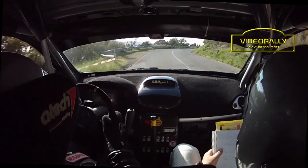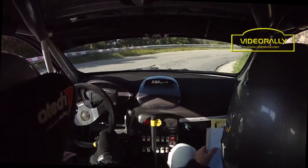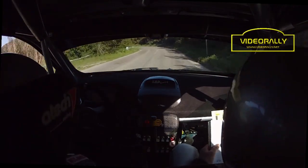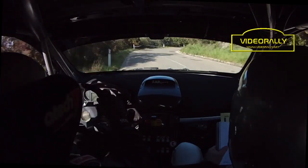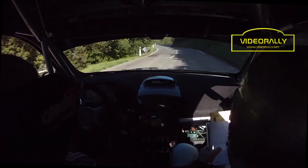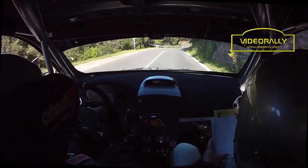E attenzione al birri, destra 2, per sinistra 4 più vai lunga, in destra 5 vai apre, 40 a vista, destra 5 meno, in sinistra 4 più, 80 a vista, sinistra 4 lunga, in destra 4 meno.